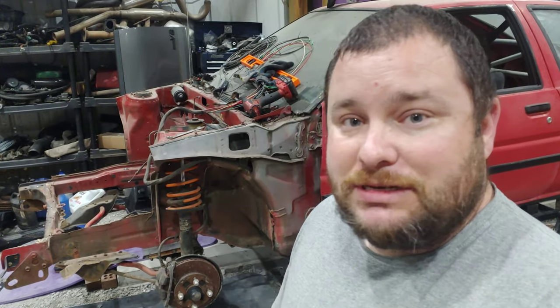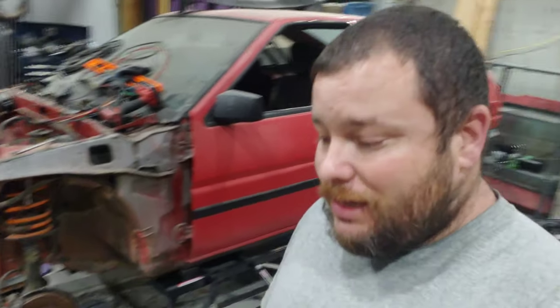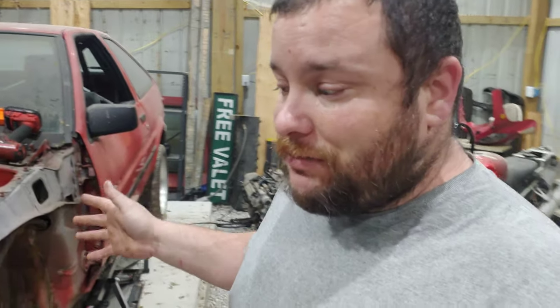I went to go crank it and the starter died. The problem is the starter is down inside the engine and the way I had it sitting in the car, it wasn't going to work. I had to pull the engine back out to do the starter, and the car just sat on the back burner. Then I had to move, and where I moved I didn't have a garage — which is why I built this whole garage, just for this little red car.